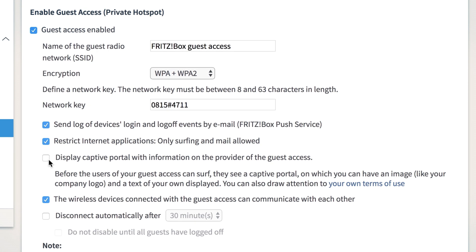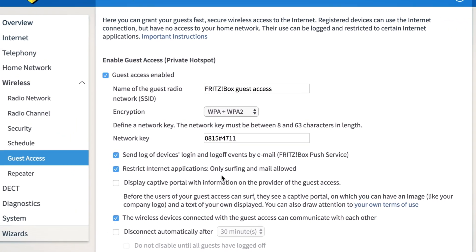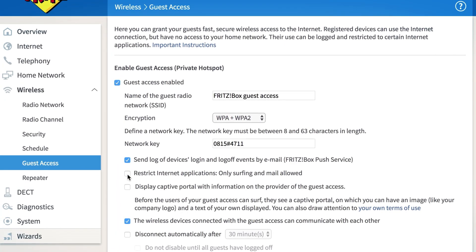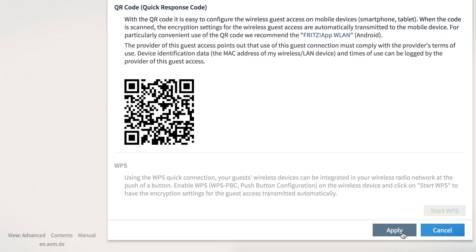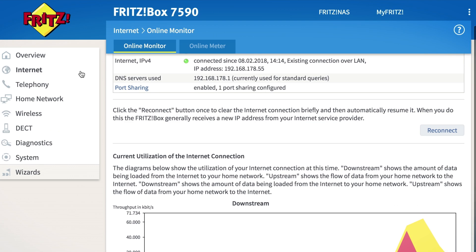The standard settings of the Fritz hotspot automatically provide for high security. If you like, you can ease the presets to allow unrestricted internet access, for example to allow access to VPNs or other services. Confirm all your settings by clicking apply and the Fritz hotspot is ready for your guests.